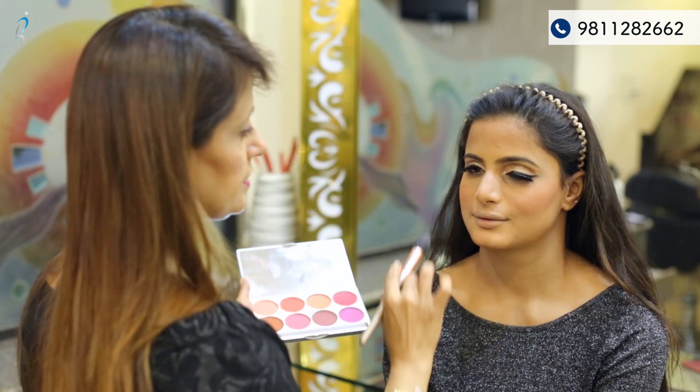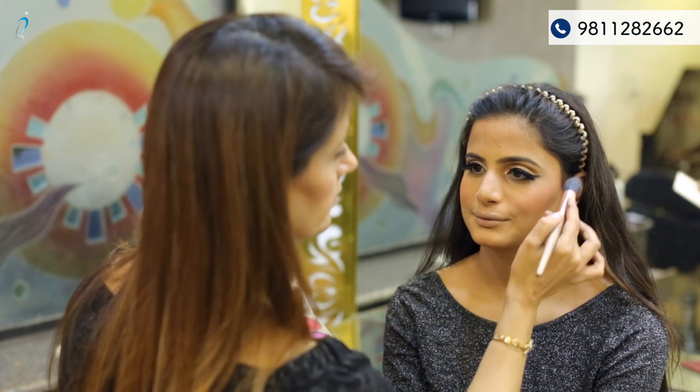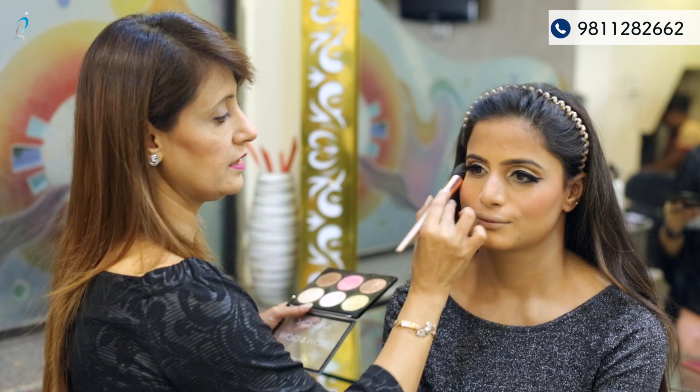Eyes are nude and a strong blush on, with a bold lip colour. After the blush on, now is the time to highlight the face. I am using a nude colour highlighter, applying it with a smile.